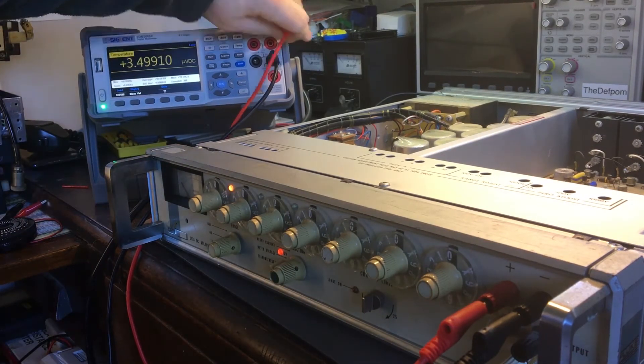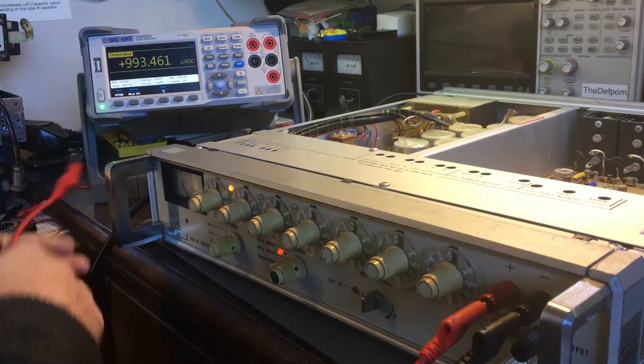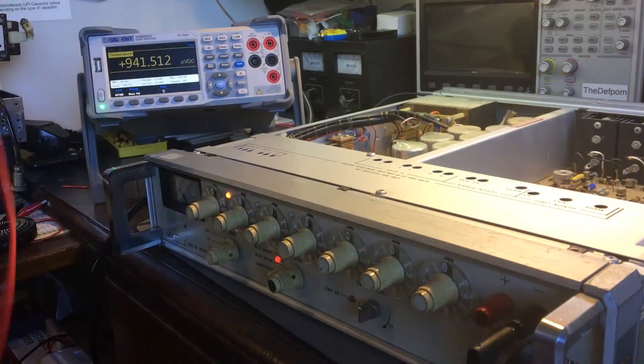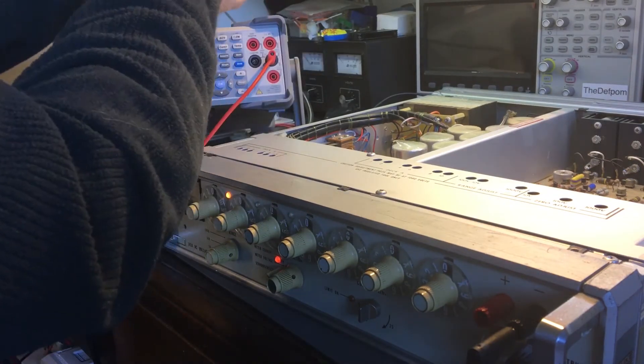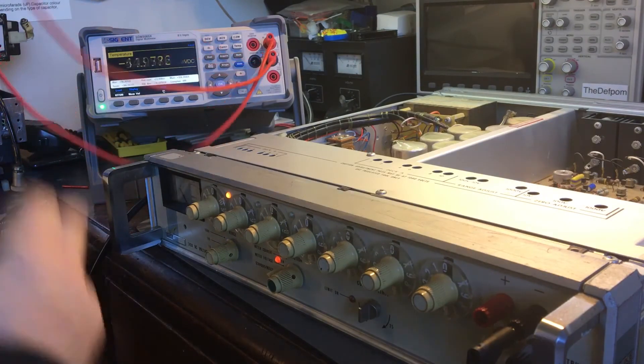So if I take these leads off, maybe it'll do it. Maybe it'll be low enough levels — no, it's not. Let's do a short — short those out instead. It's still picking up a lot of noise.